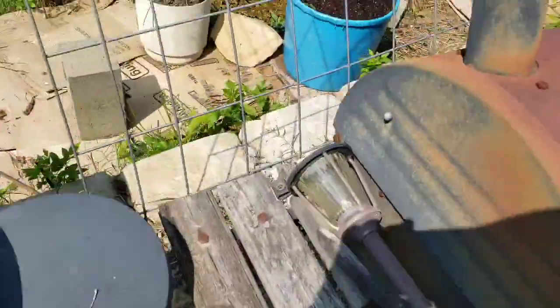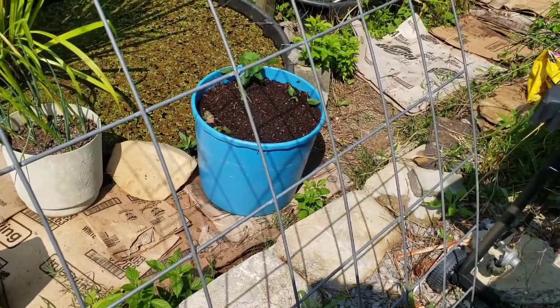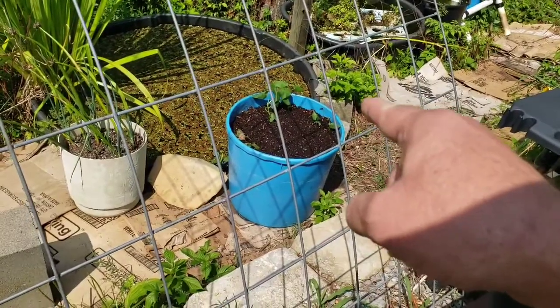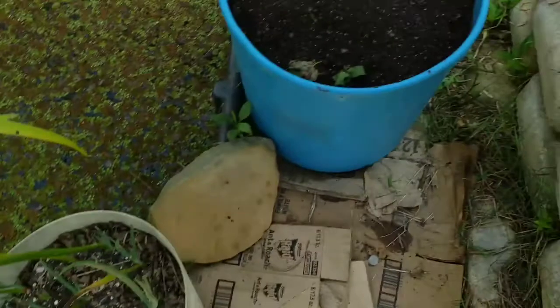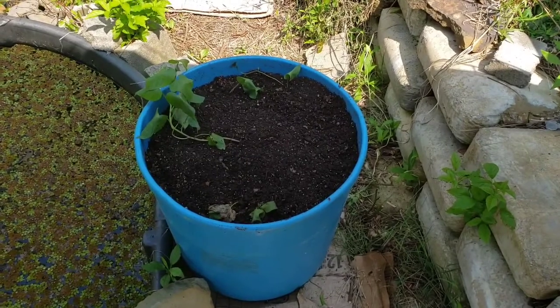Got an early start — well, not too early. Got a good bit of daylight. It's hot here already. I have got to get that tender plant right there — transplanted it again yesterday, repotted it, and the sun's beating it about the head and neck. So I've got to get that covered up because it can't stay out here in the sun — it needs protection. So let me get it some protection. And just like that, boom. That tender bunch of plants right there has got a little protection while they get established.